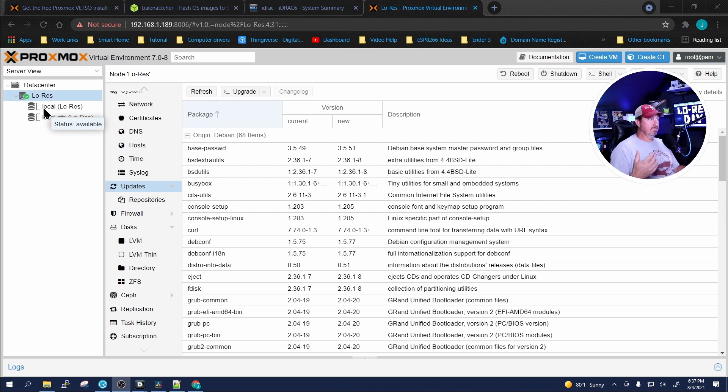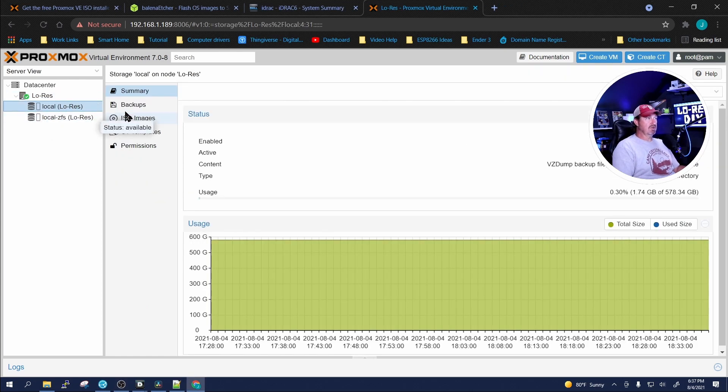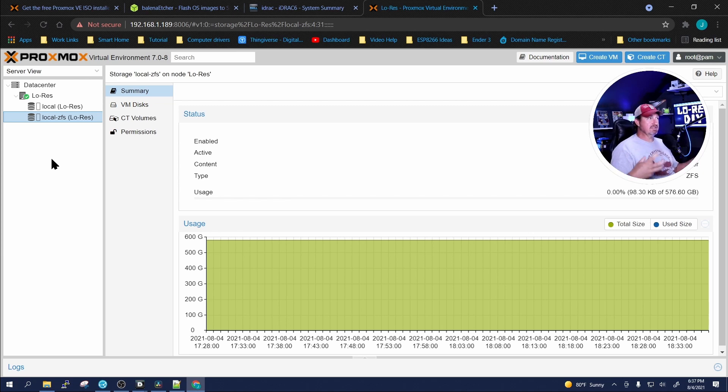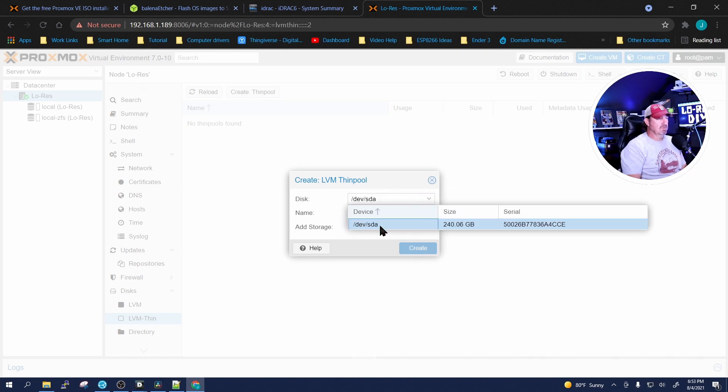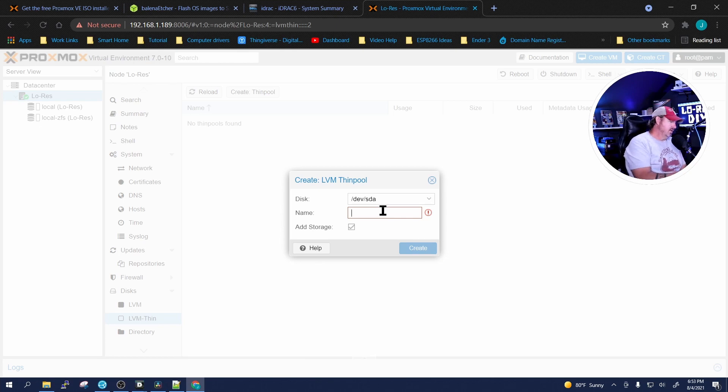Now that the update is complete, the next thing I want to do is add that 240 gigabyte hard drive that I swapped in for the optical drive. When Proxmox was created, it took our ZFS pool and created two partitions: the first holds your boot drive, ISOs, and container templates; the second is for VM and container storage. Go to the node 'lowres,' then Disks, and create an LVM-Thin disk. The only available disk is the SDA — that 240 gigabyte drive. Give it a name; I'll call it 'storage,' and hit Create.